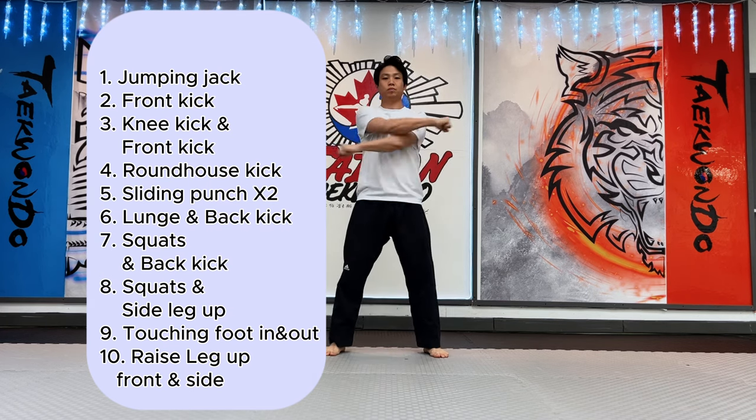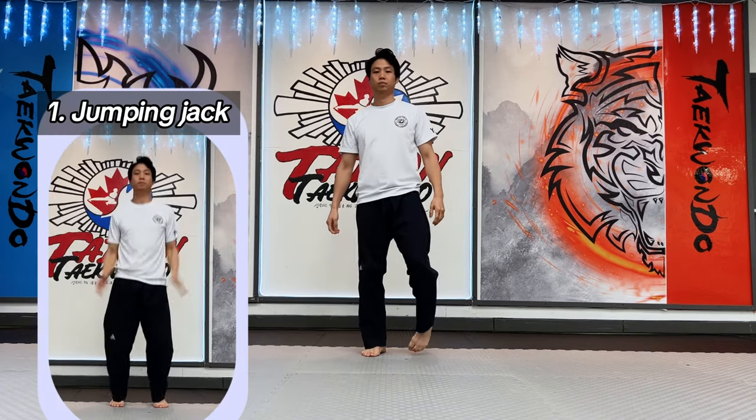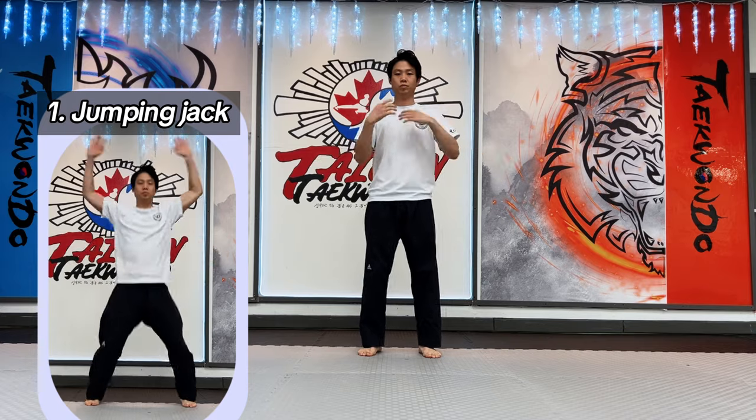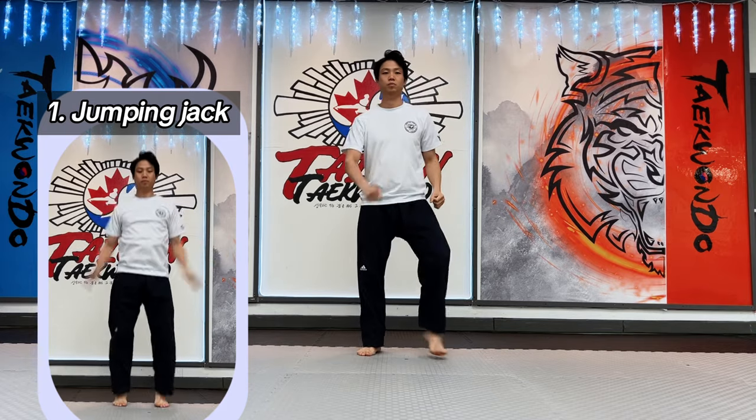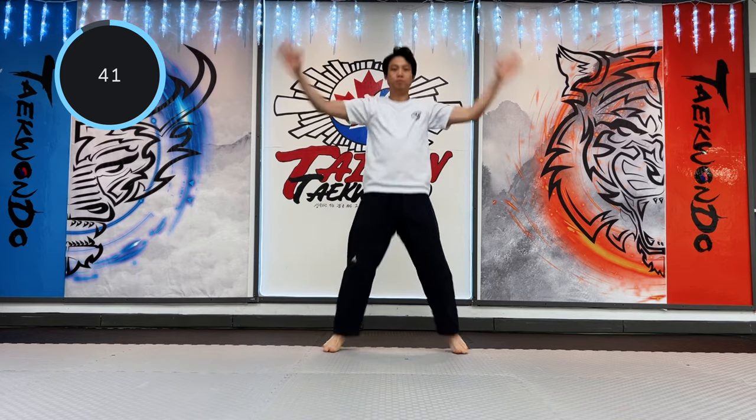First movement is jumping jack. Do all jumping jacks in 45 seconds. Try to do it a little bit faster than normal speed, but try not stopping your jumping jacks.